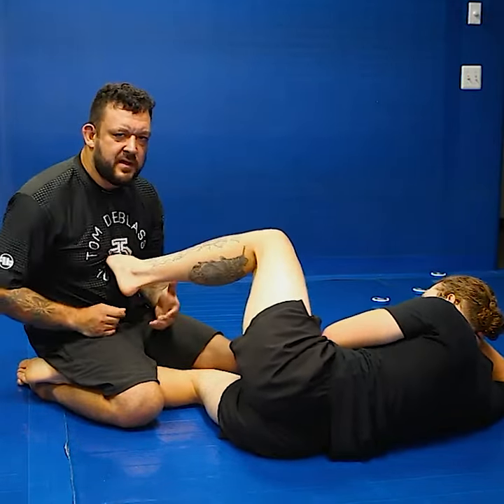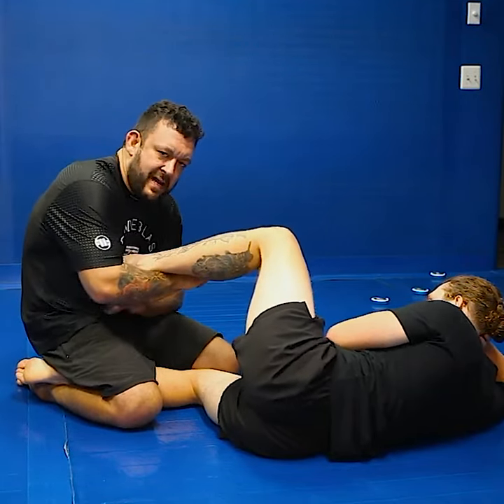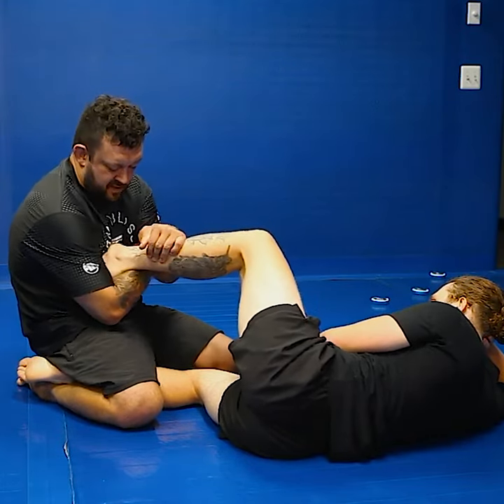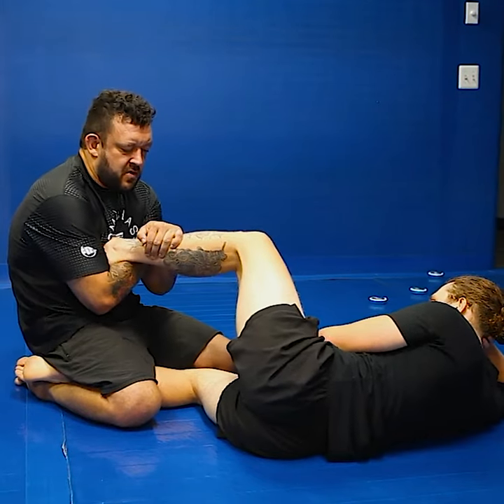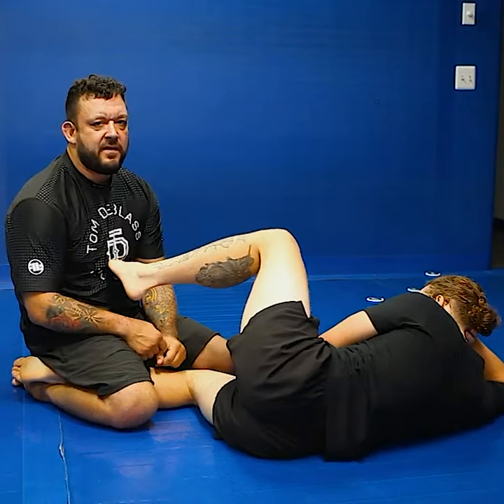If you see the commonality between all of these locks — there's a space between my body and his body and his heel. When I come here, it's going to be the same basic — it's like a toe hold. I'm crunching the toes down while I pull this in. I'm coming through when I'm coming in. Very, very dangerous.